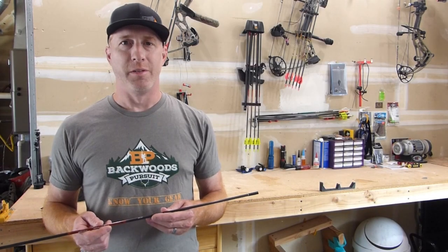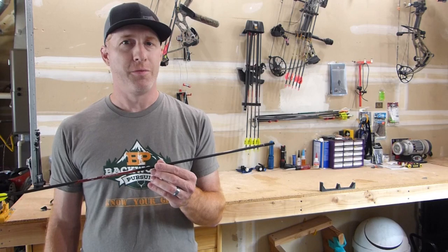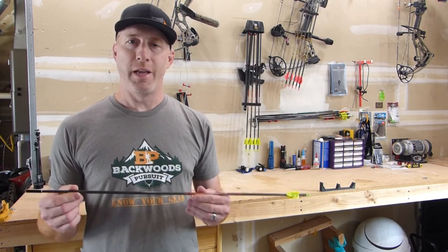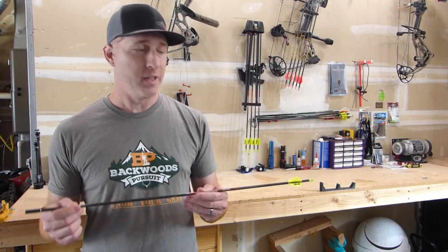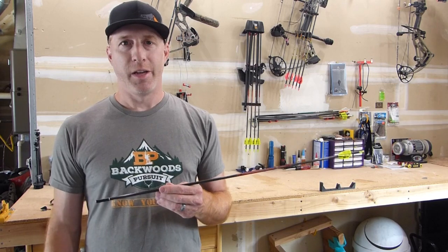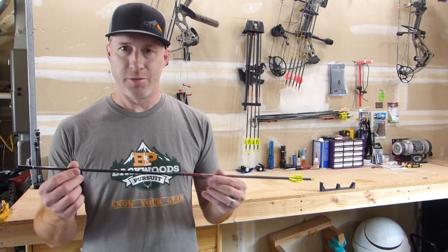Thanks for joining us on Backwoods Pursuit. Today I'm going to show you how to calculate your arrow FOC or your arrow front of center. There's a lot of different schools of thought as far as what you want to aim for with your FOC on your arrows, especially FOC on hunting arrows, but I'll leave that up to you. I'm just going to show you how to calculate your arrow FOC in this video.